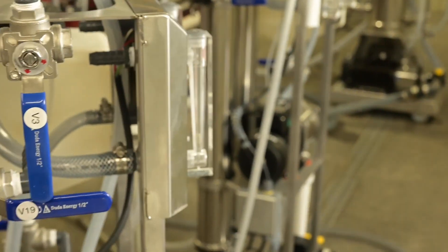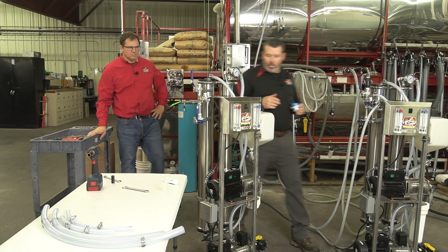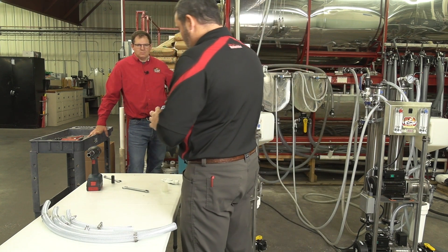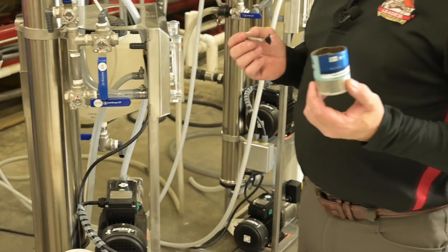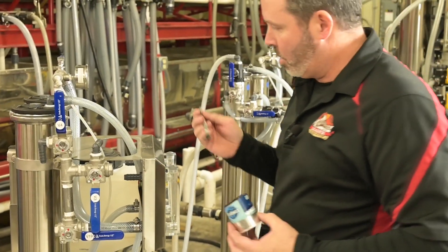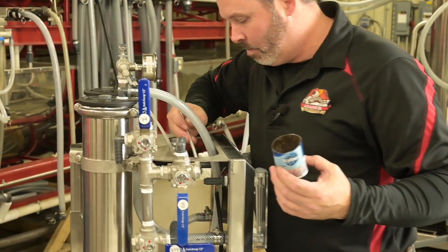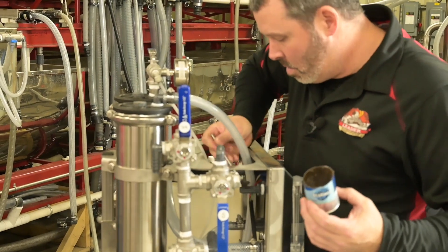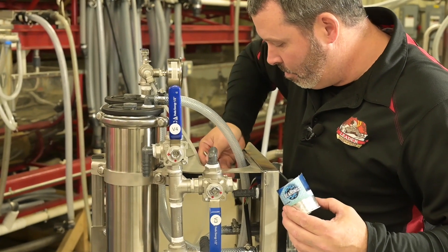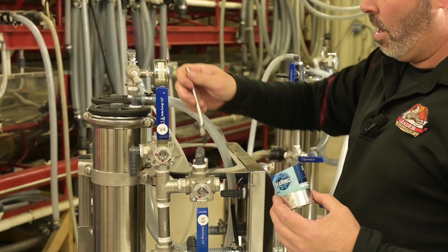Now we're ready to assemble hoses. The first thing I like to do when I'm assembling hoses, especially braided hose, is I like to use a little bit of food grade grease. I'm simply going to take a little bit of that — you can use a brush or you can use your finger. Just go around them nice and lightly. This will help the hose slide on easily, and I like to do this all in one step.